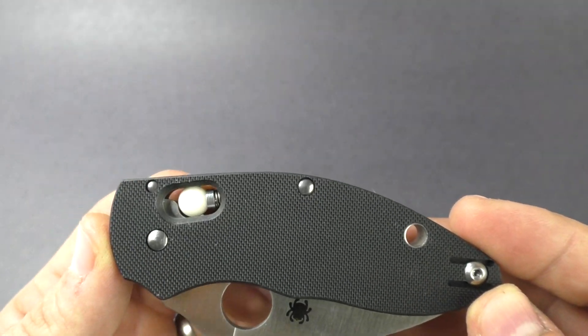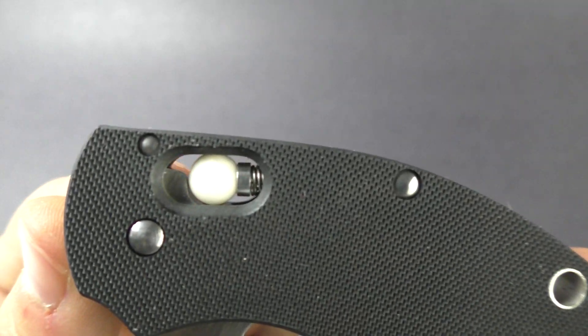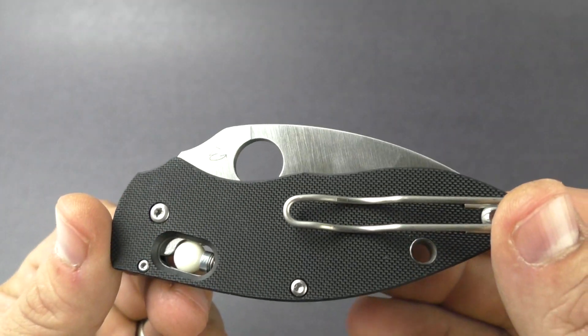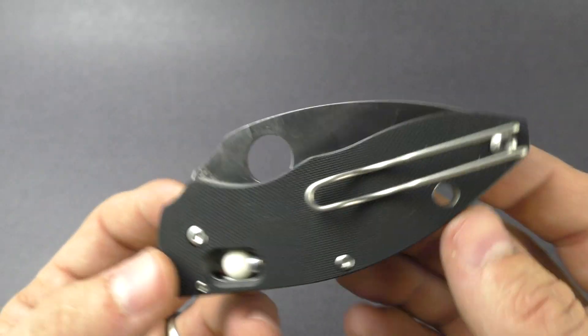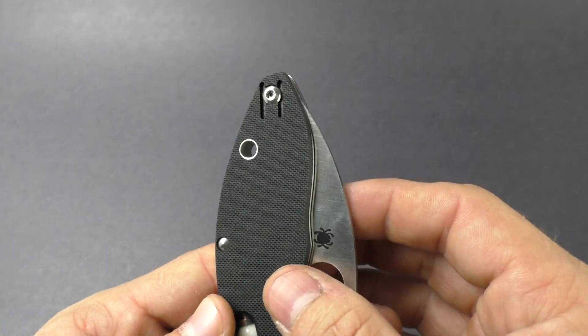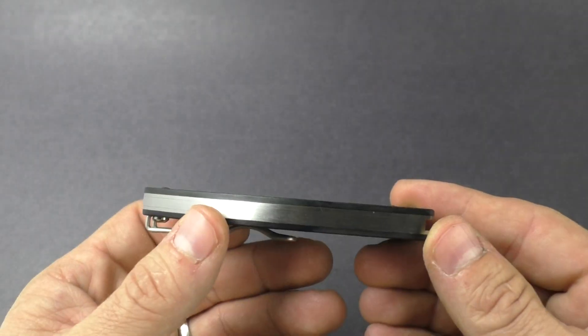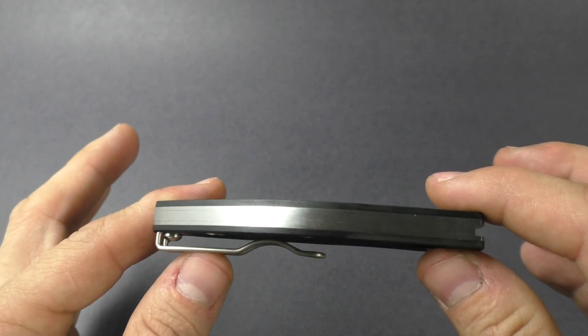It's kind of named after the ball bearing lock in here, which is made out of ceramics. So very sturdy lockup really, and they've done this on quite a few different knives. So it's nothing real new, but it is kind of a small compact EDC, great little knife from Spyderco, nice and thin.